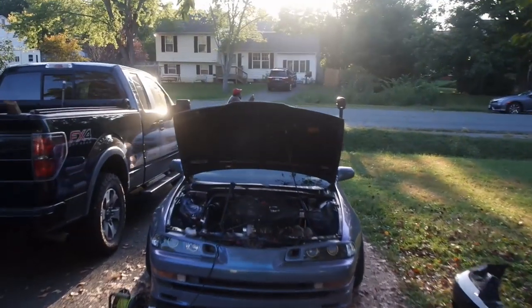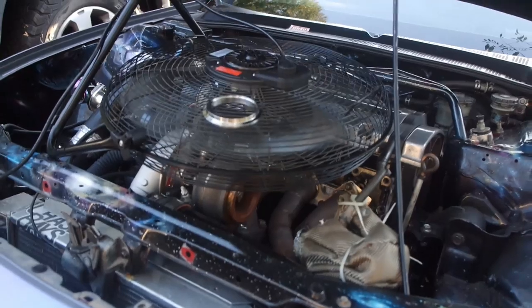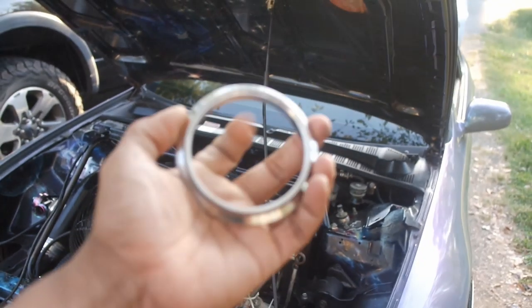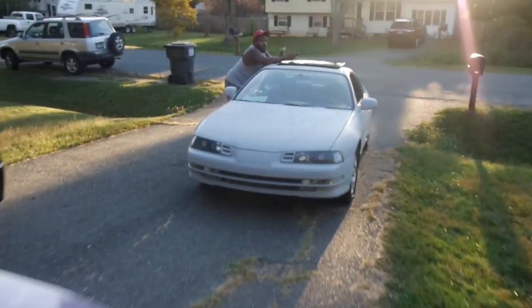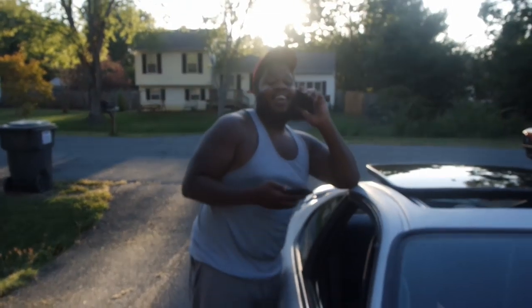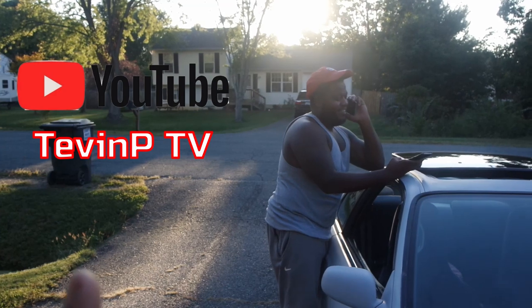We had a little hiccup at the dyno, but it's alright — we got the new turbo on there, it's a 6266 with the V-band, and that's the reason we had to swap out for a new downpipe. This is the new flange, so Mike's gonna make some magic out of this. I also got my boy TevinPTV over here — make sure you go follow his channel, videos are up as we speak.